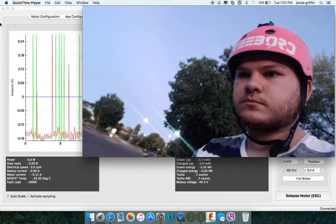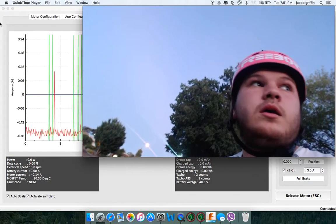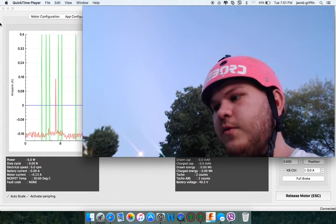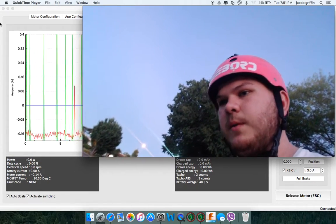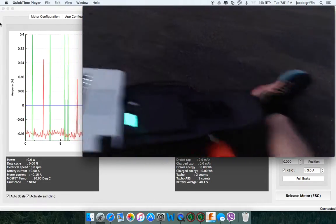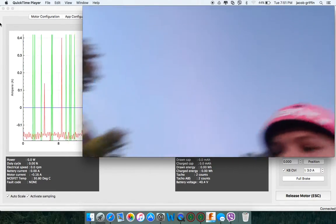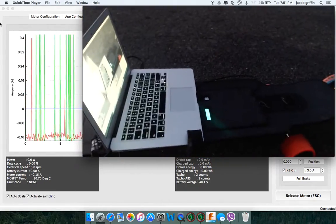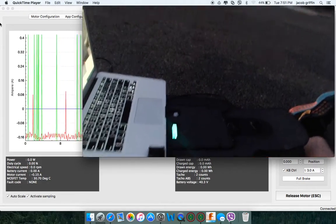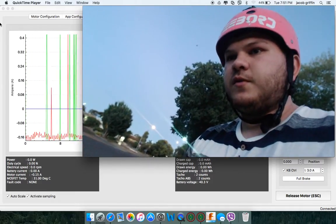I'm doing this video demonstrating the real-time data output for my hub motors. I've got two hub motors and two VESCs on the Inertion board. It's got a space cell in it. This space cell isn't fully charged, so it's going to limit the speed a little bit, but it should be fine.